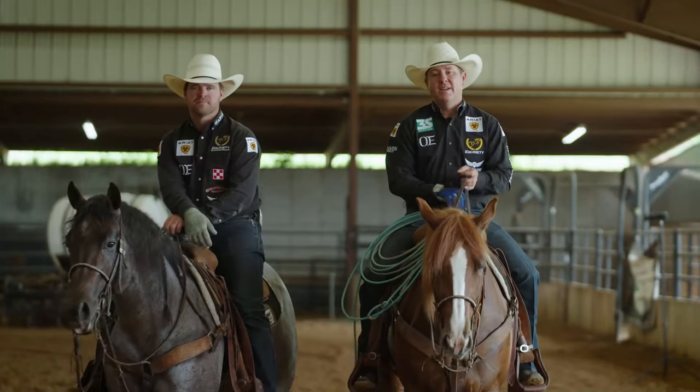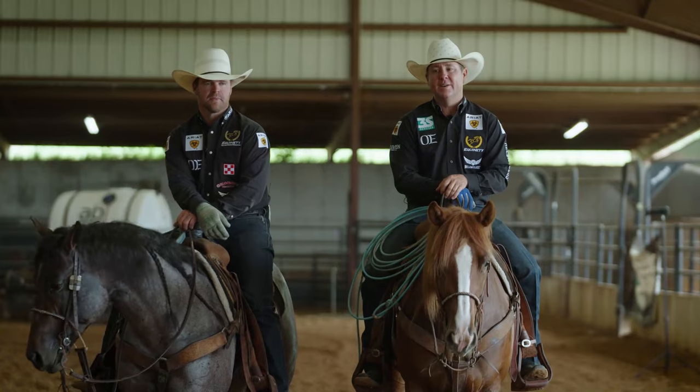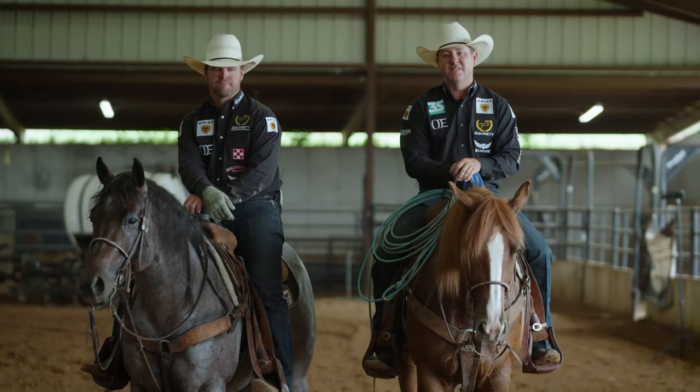Hi, I'm Trevor Brazil here with Myles Baker today. Welcome to Relentless Insights brought to you by Cactus. Today we're going to be talking about slow cattle and where they play a role in our program from young horses all the way up to our most seasoned horses.